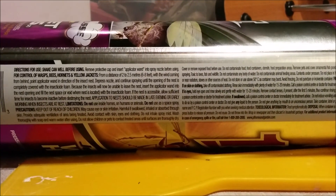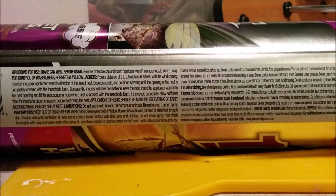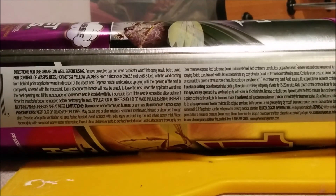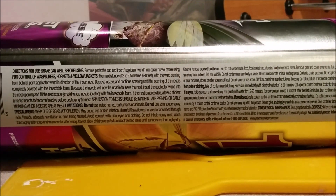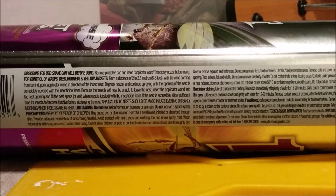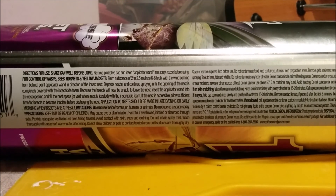And as always, remember to follow directions. Shake can well before use. Remove protective cap and insert applicator wand into spray nozzle before use. From a distance of two to two and a half meters or sixty feet with the wind coming from behind, point applicator wand in the direction of the nest. Depress nozzle and continue to spray until the opening of the nest is completely covered. The insects will now be unable to re-enter the nest. Insert the applicator wand into the nest opening and fill the nest space with the product.